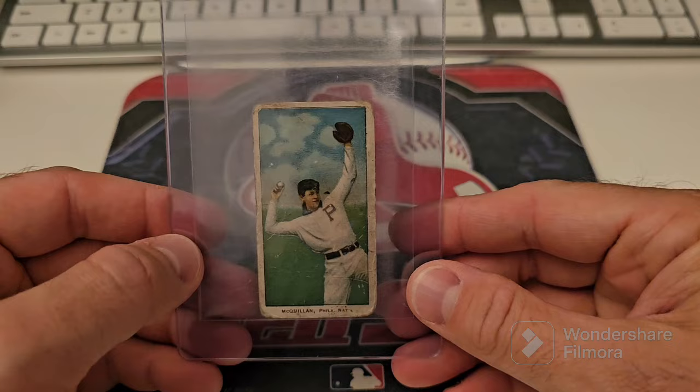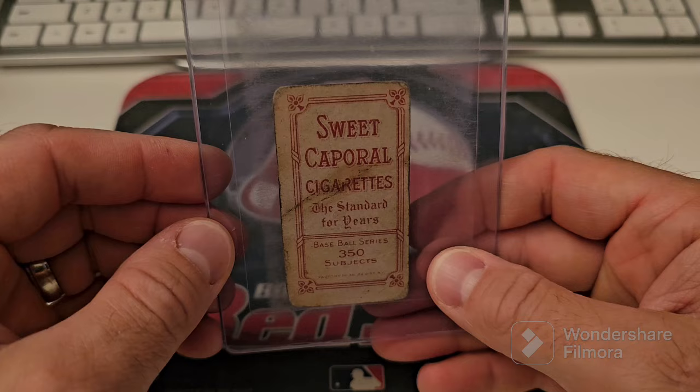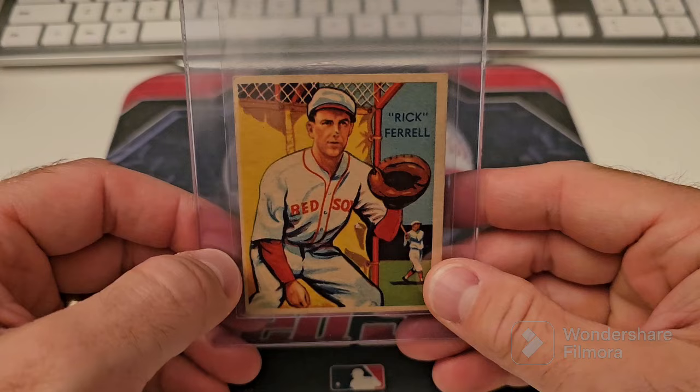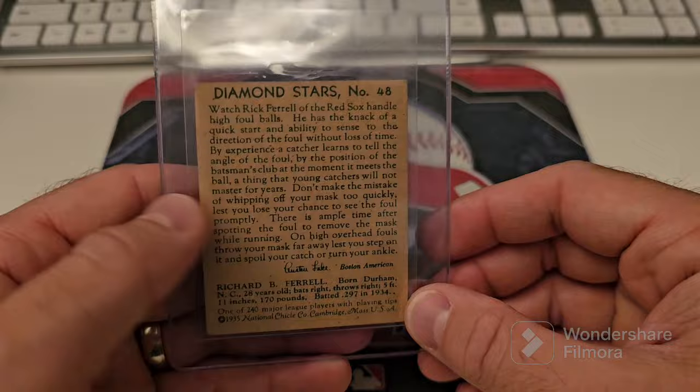This one I got from Nuff Said Cards — this is McKillen or McKinnon. I haven't really read much on him. This is probably getting an authentic grade, but you're not going to have a T206 and not grade it, in my opinion. Also from Nuff Said — Rick Farrell. I love this card and I want it graded. He sent it to me so I'll be happy to send it in. It's the Diamond Stars, 1935 Diamond Stars.